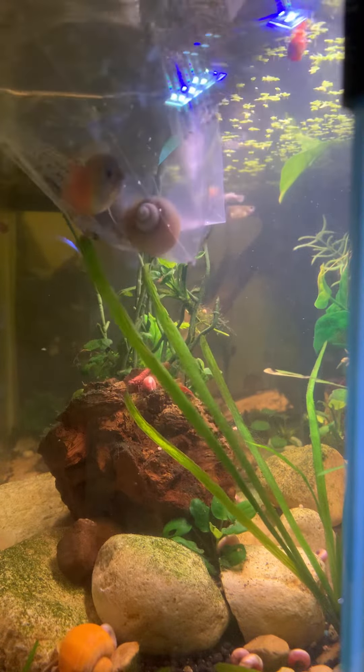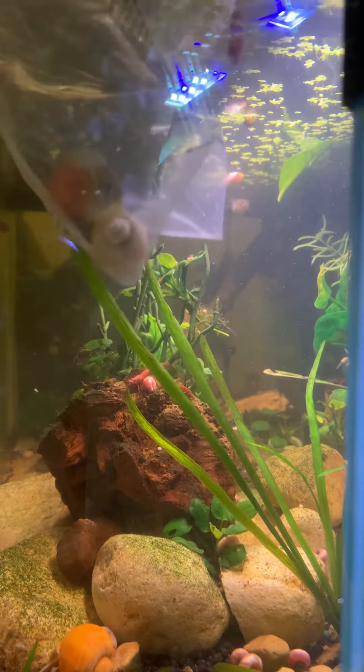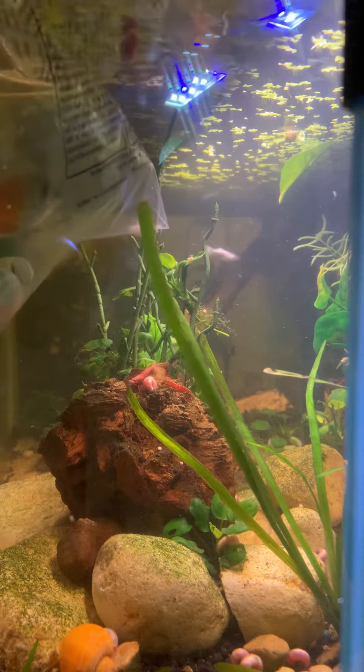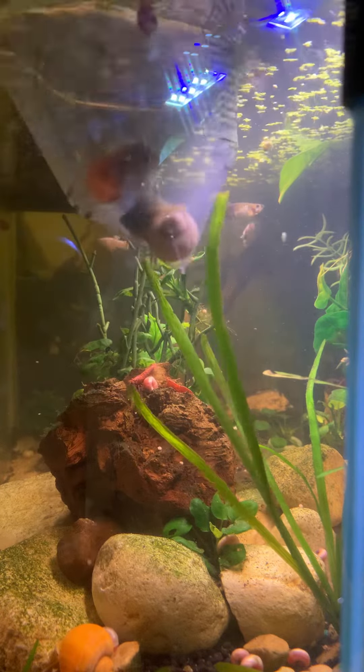The dwarf gourami will do best in a heavily planted aquarium with driftwood, rocks, low lighting, along with low flow filtration, and they do fantastic in black water tanks.